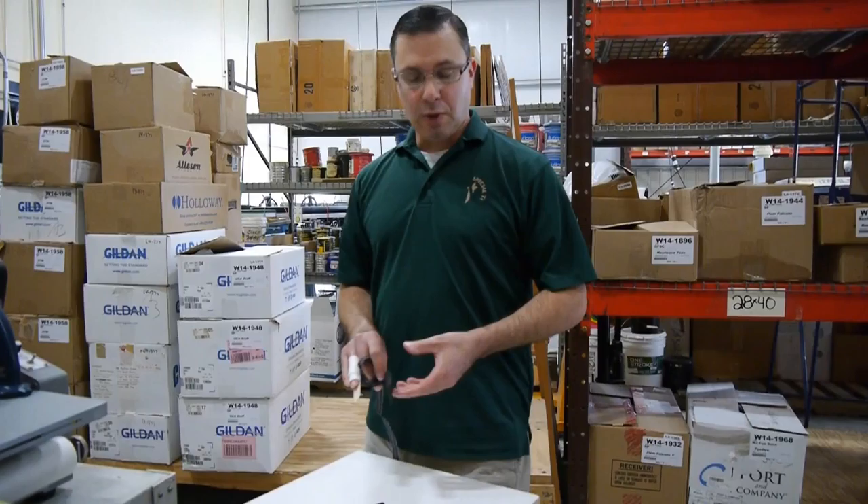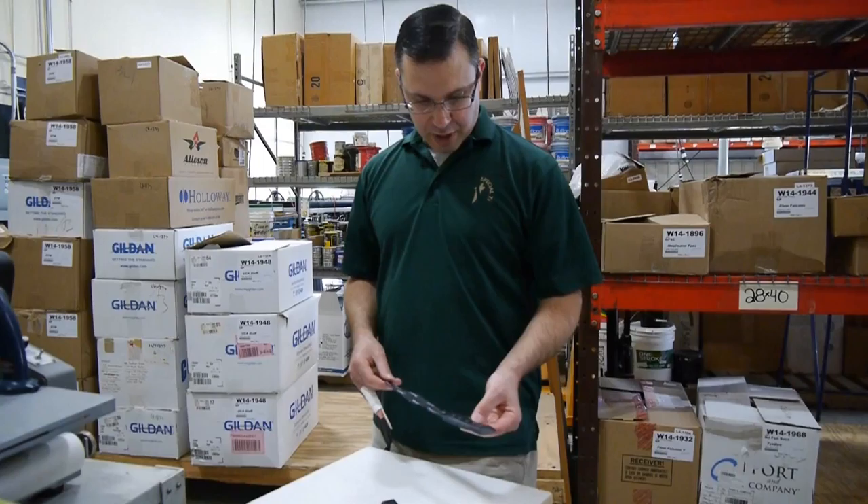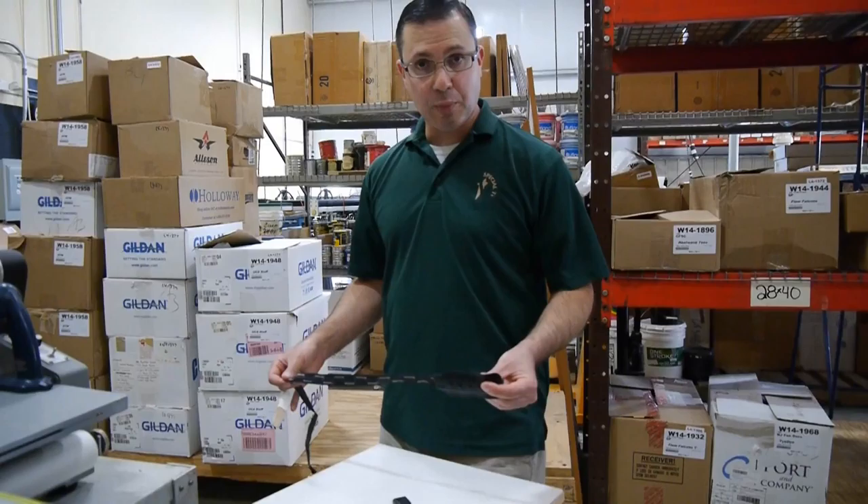Today we're going to do a product review. We got a new product in from Fibretronic — they're based in Hong Kong. This is a soft switch specifically designed to work with the iPad and the iPod for sewing projects.